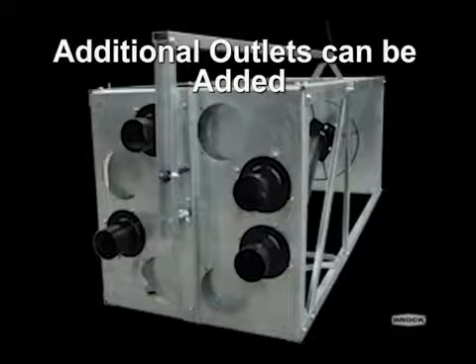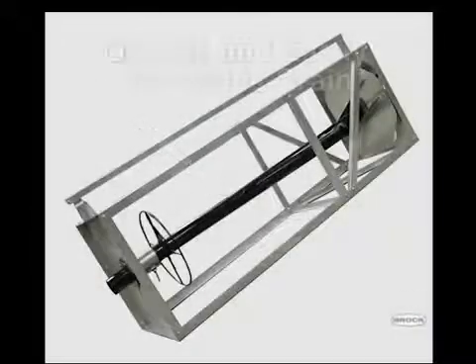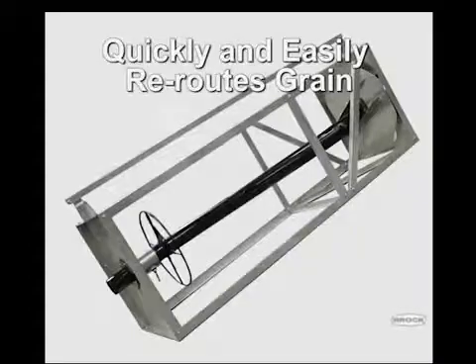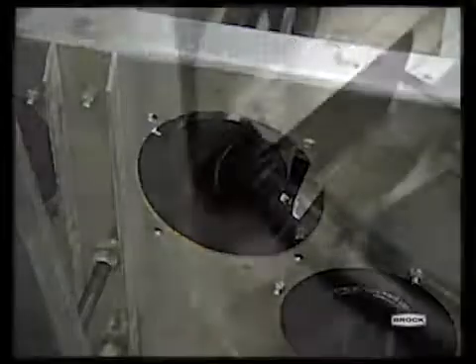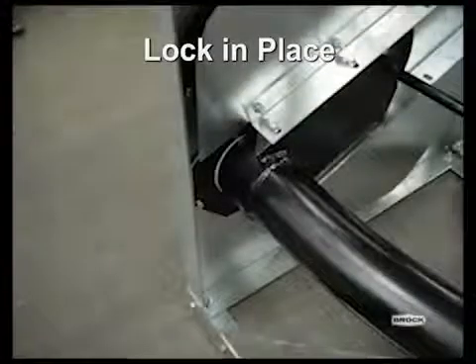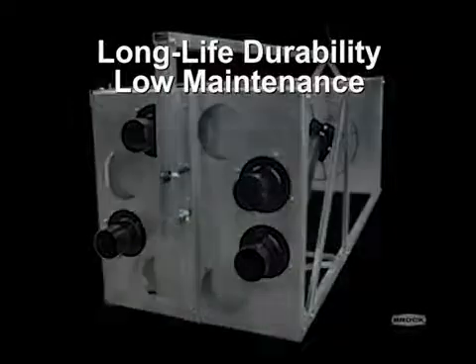with 2 outlets included with each grain distributor. Additional outlets can be added, up to a total of 8 outlets per distributor. The heavy-gauge offset inner spout quickly and easily reroutes grain to conveyor line outlets. The inner spout is tapered to self-center easily and lock in place with the conveyor line outlet. The grain distributor unit is factory-assembled and easy to install. The unit's galvanized steel construction offers users long-life durability and low-maintenance.